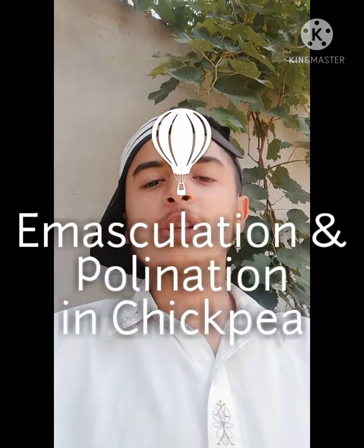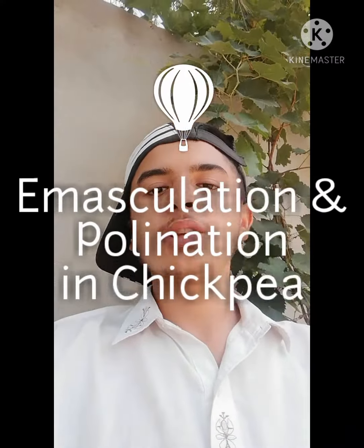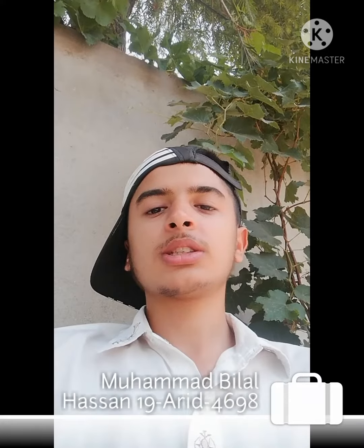Assalamu alaikum, I am Muhammad Bilal Hassan. Today I am presenting another topic: emasculation and pollination in chickpea. I will tell you the information on how to do emasculation and pollination in a chickpea plant. Before starting the practical, I want to introduce myself — my name is Muhammad Bilal Hassan and my registration number is 1980.